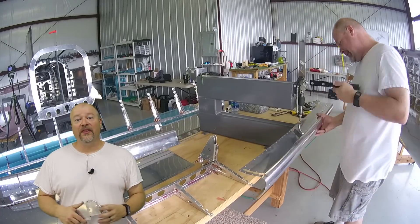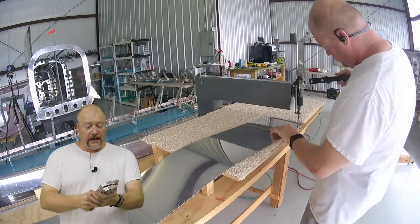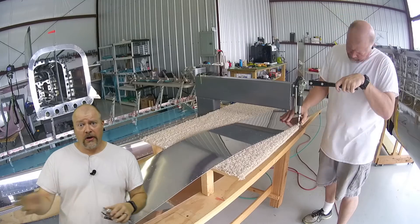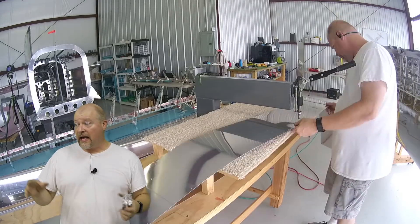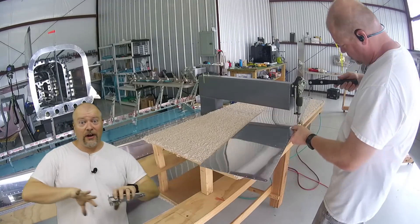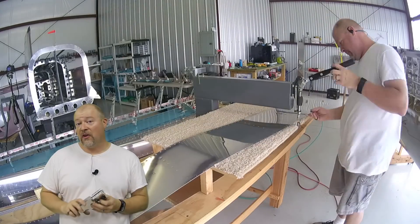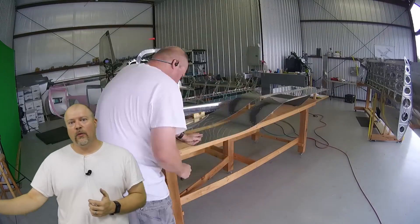Once everything's dimpled, I begin putting together all the sub-assemblies. A lot of that is just simply following the instructions, putting the appropriate called-out rivet into the appropriate called-out part. Thankfully I have the left and the right segregated such that I know exactly what piece goes where.